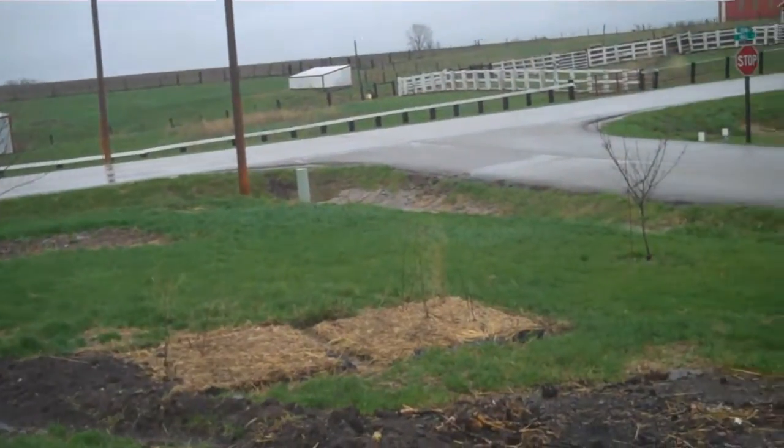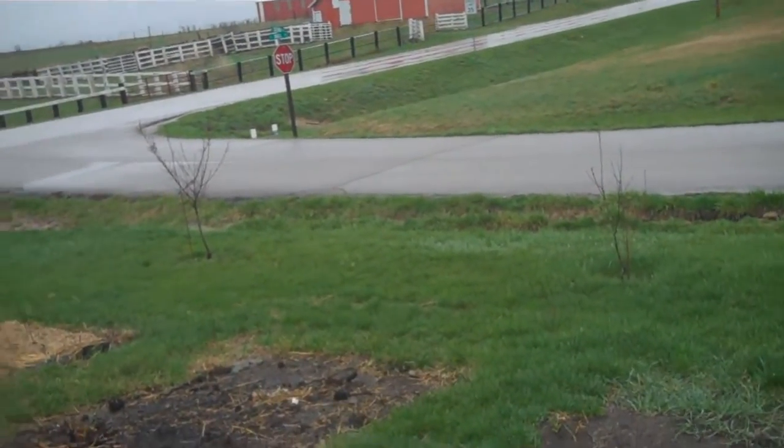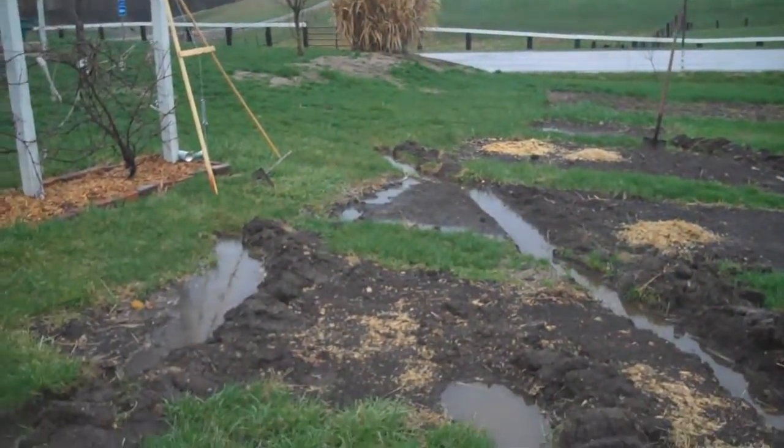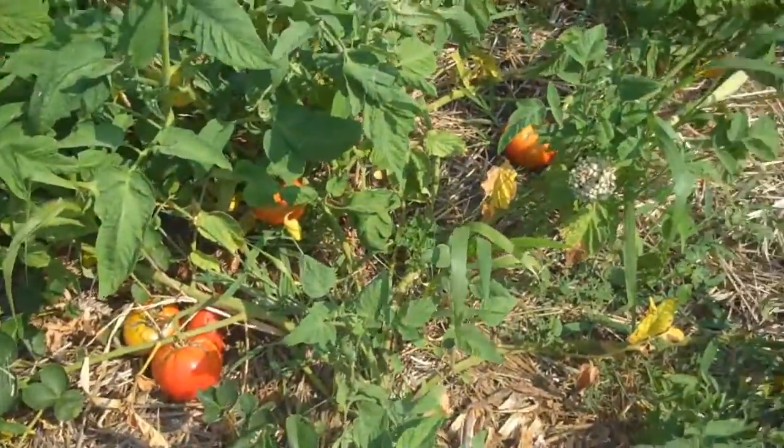And I've filled all these swales with wood chips — for you hugelkultur folks, maybe you could call it an upside-down hugelkultur bed? I don't know. And I started digging them last spring.